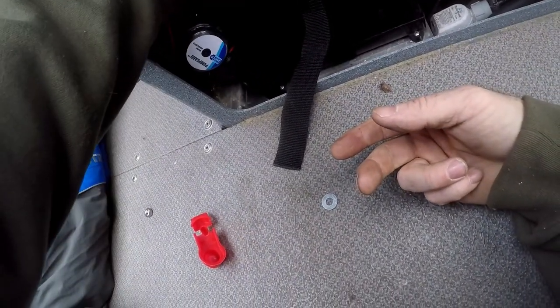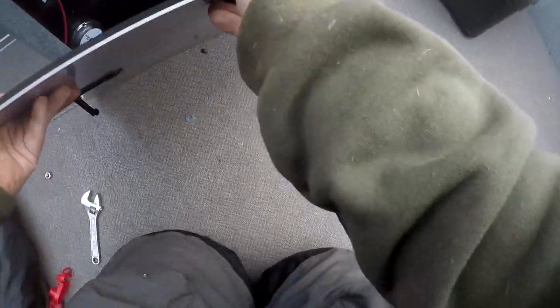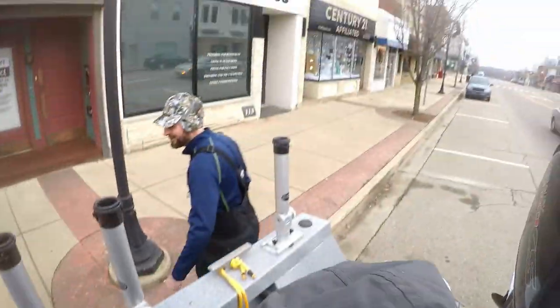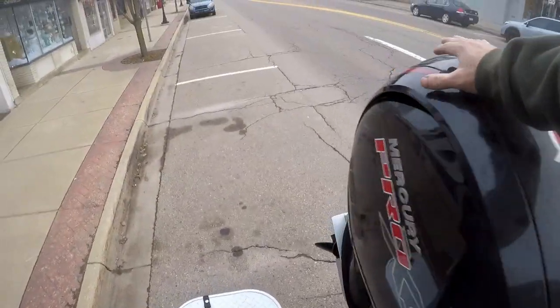Why would I charge a boat? It doesn't matter if you have a drag you don't know about — it's not going to drag. I need to do that, I need to put a quick connect on it so I don't forget. Then we're definitely going to catch a monster — you'll just have to lip it.